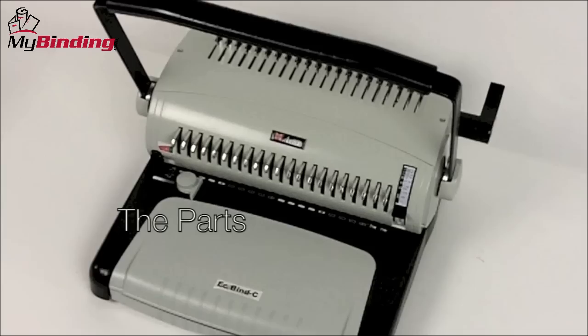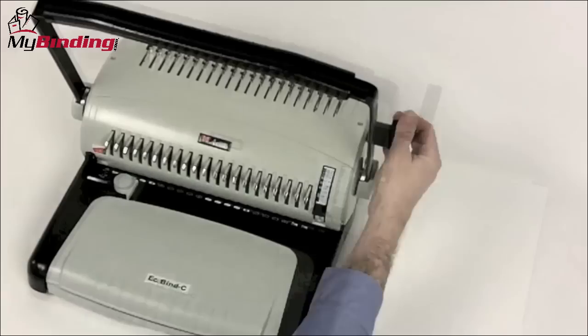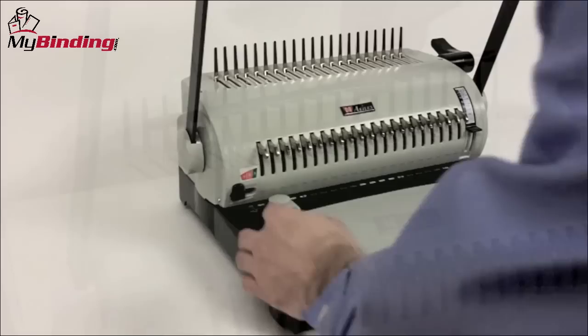First, let's look at all the basic parts of a common comb binding machine. Almost all comb binding systems will have a punch, either electronic or manual, that punches holes through your entire project consistently. In terms of binding, there will be a lever that is the comb opener, opens the plastic combs, and allows you to thread your project through and close the comb around it.